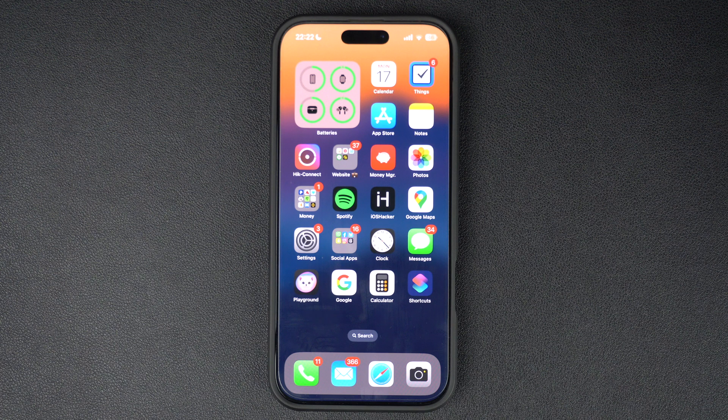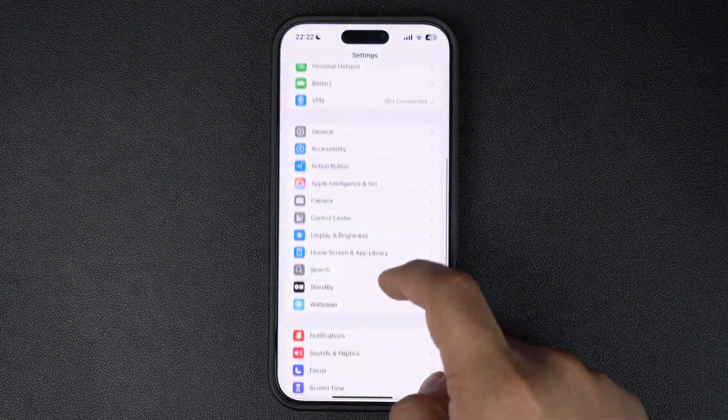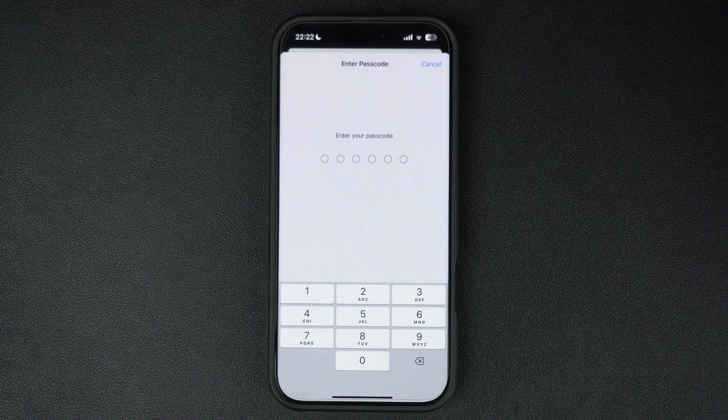To change your passcode, unlock your iPhone and open the Settings app. Next, scroll down and tap on the Face ID and Passcode option. The option would be called Touch ID and Passcode if you have an older iPhone with a home button.